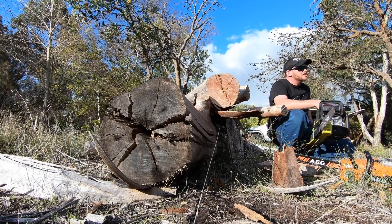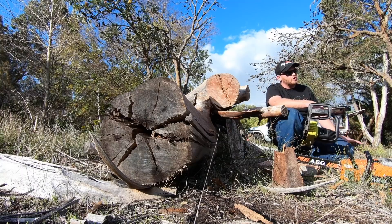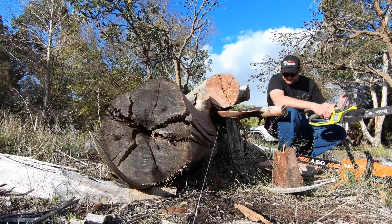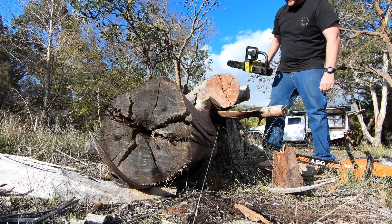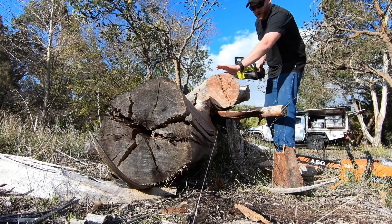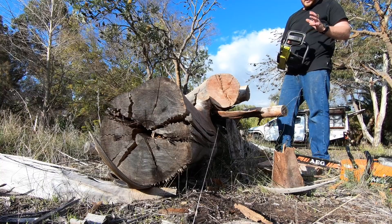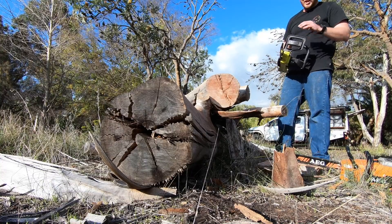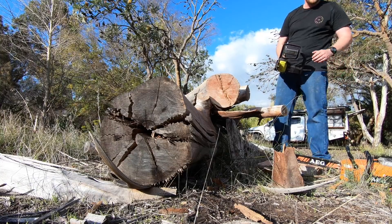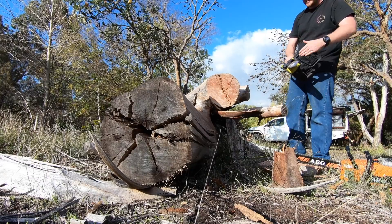Both the AEG and the Stihl take bar oil — they all take bar oil — but these two have automatic oilers. The little Ryobi's got a little push button to pump the oil manually. I'm not even going to bother trying to cut through the big log with the Ryobi, but I'll show you on the small wood. The Ryobi has about 3 metres per second chain speed, whereas my big electric AEG does 21 metres per second — a huge difference. And there's no chain brake on the Ryobi, which is worth noting for safety.